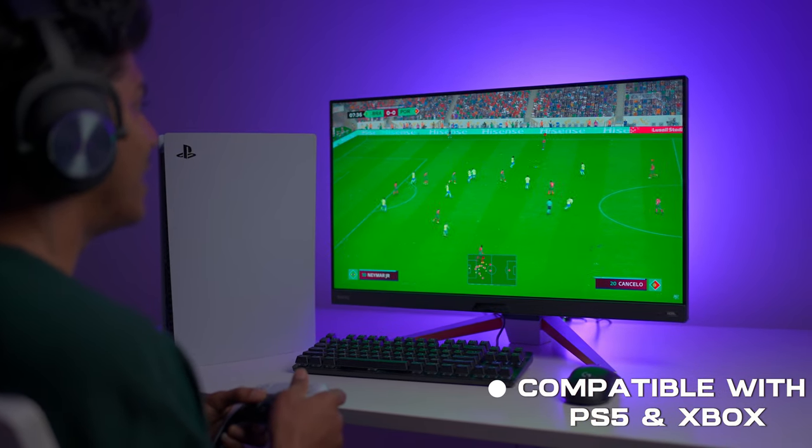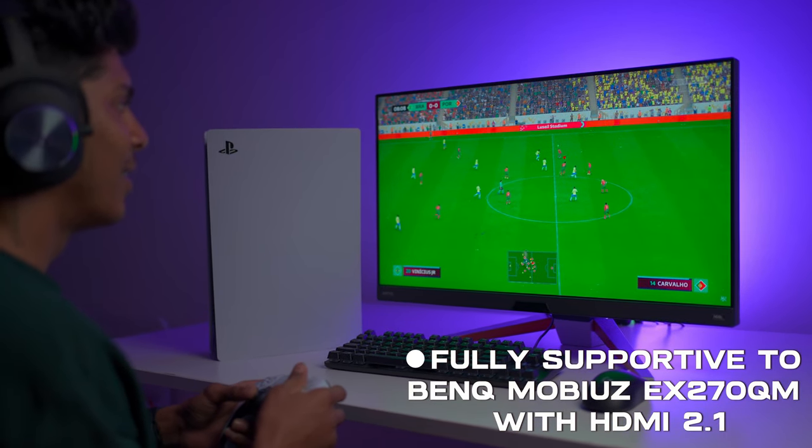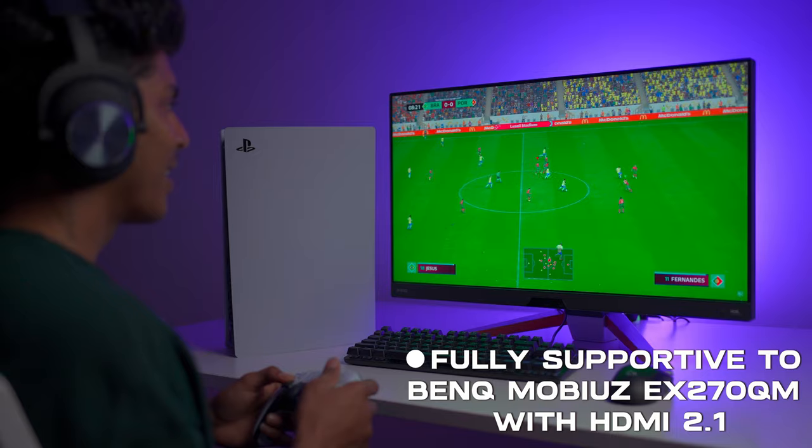You can also use this monitor with PS5 and Xbox, because they are fully supported by the BenQ Mobiuz EX270QM thanks to HDMI 2.1.